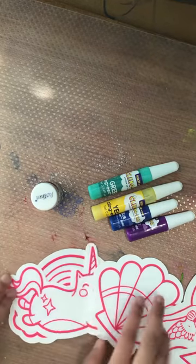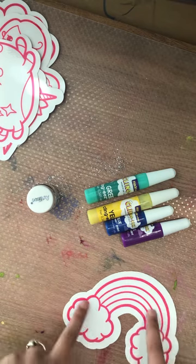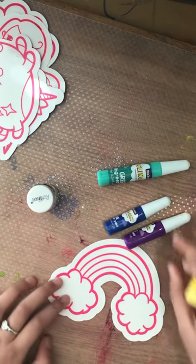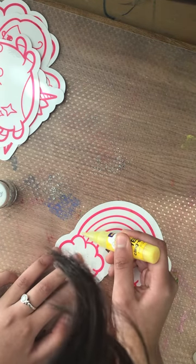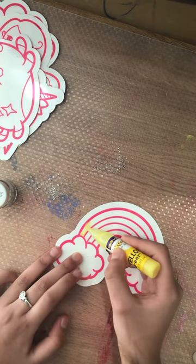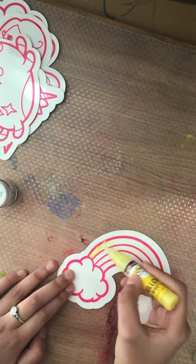Hmm, which one to choose? I'm gonna go with the rainbow one. Let's put these aside. So I have the rainbow one here — let's do the yellow one first. Let me set these aside so they won't get in our way.